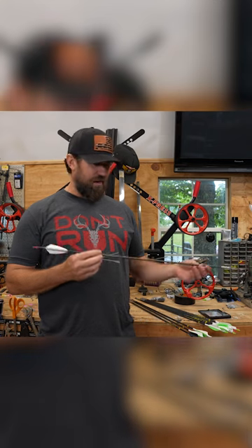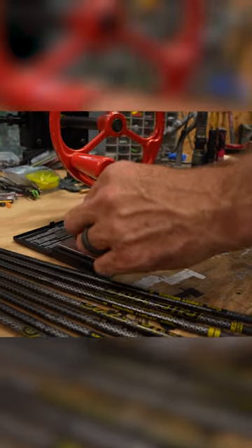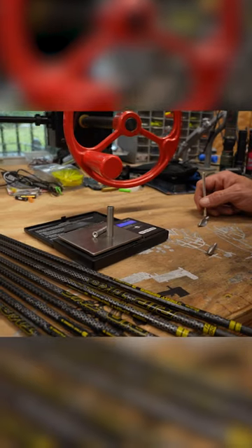So here's a few reasons why. First of all, I can get a lightweight arrow, put some heavier inserts in it, and have amazing FOC.